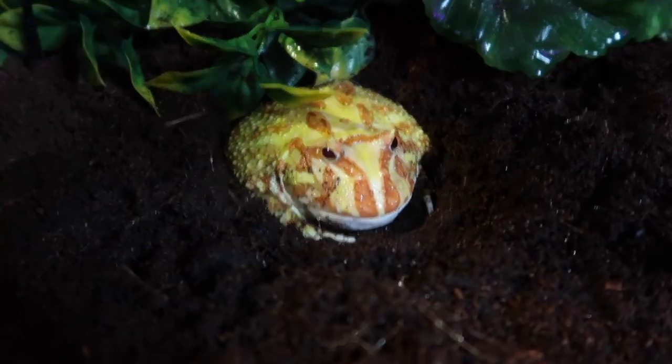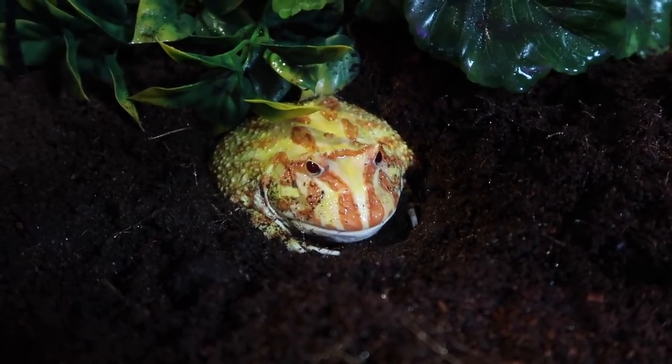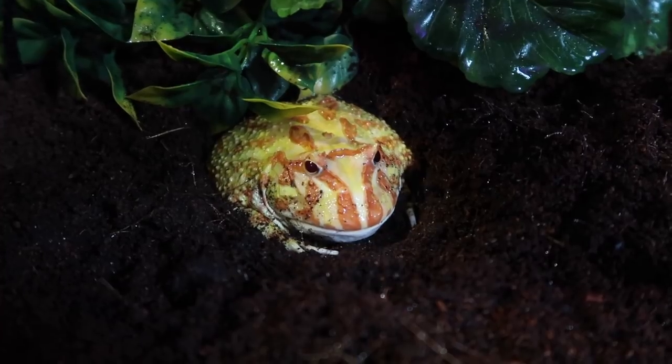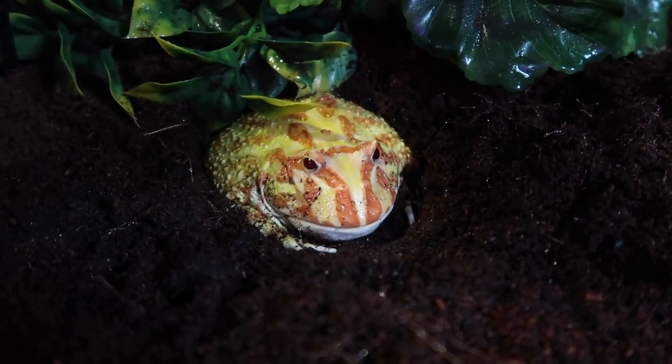Lemon's doing really good — I hope you guys enjoyed seeing her and watching her eat her new butterworms. I think she really liked them; I'm going to try and give her some more tomorrow. The exciting life of Lemon, my little fat blob! That is it for this update on Lemon and feeding her the new butterworms. Hope you guys enjoyed this video — thank you so much for watching, I'll see you guys next time. Be kind, bye!